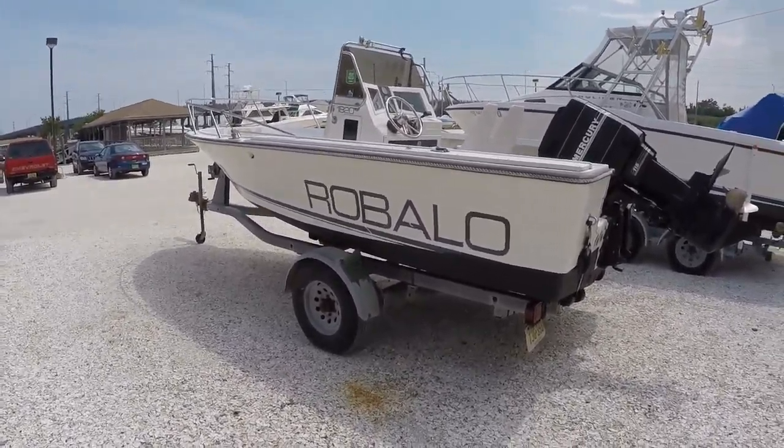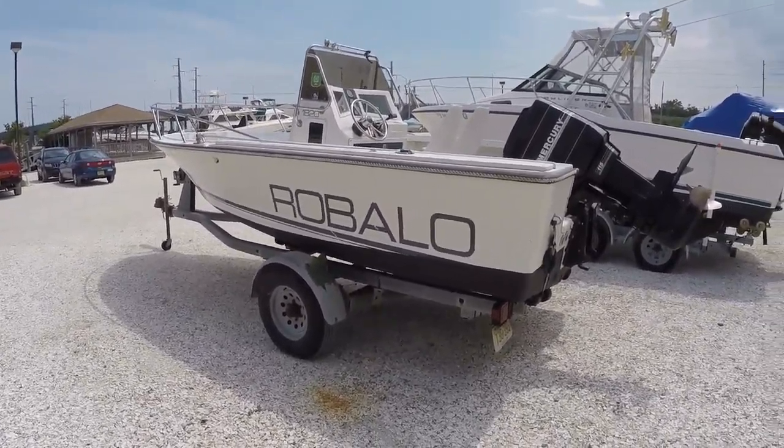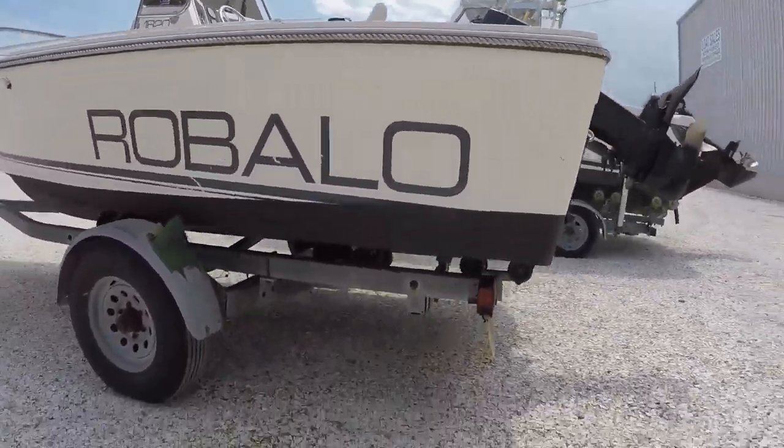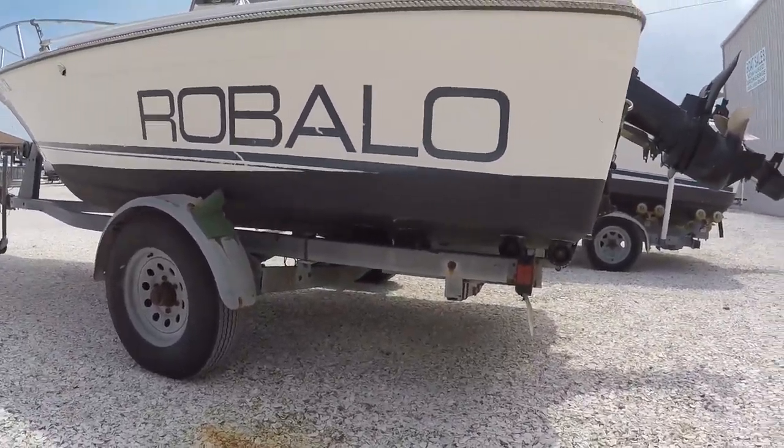This boat is super clean and does come with a single axle trailer. I'm going to go around this boat on the exterior to show you how clean this boat actually is. The bottom is painted, as you can see, with a nice coat of fresh bottom paint.